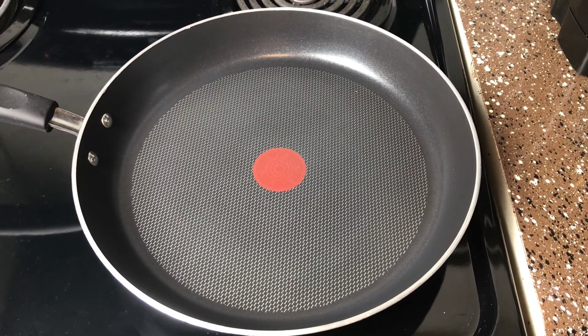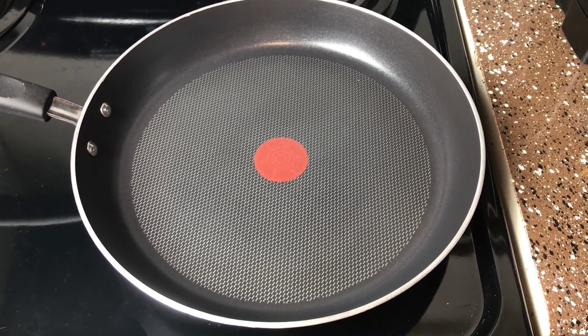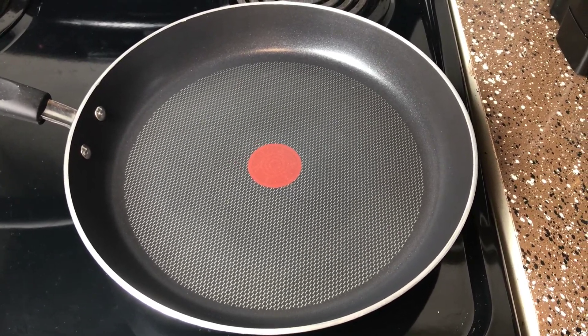Alright, the first step of the cooking process is we're gonna go ahead and brown the ground beef or turkey that you have. Go ahead and set a pot or a pan to medium heat and brown your meat.